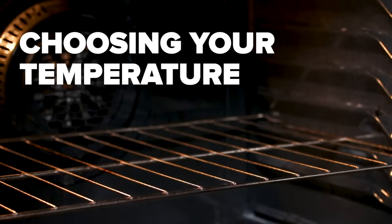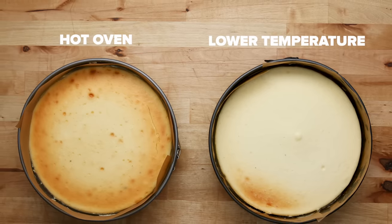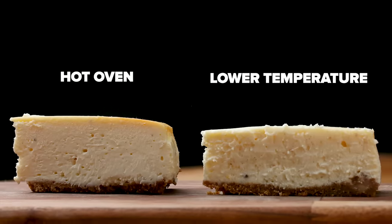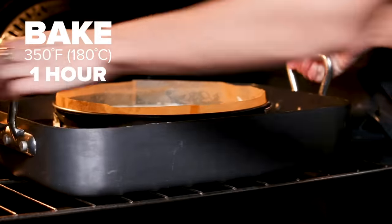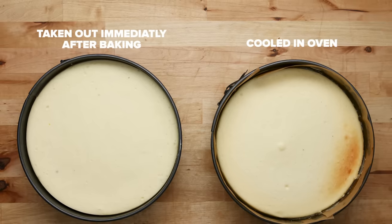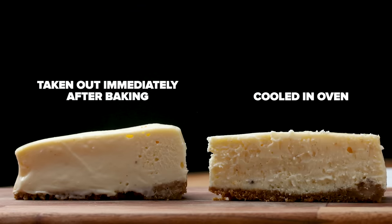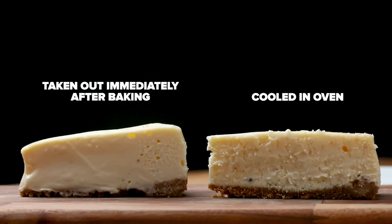There are several methods where you can start your cheesecake in a hot oven and then lower the temperature. While you do get some lift, you also run the risk of burning or cracking your cheesecake. For our recipe, we're going to do a steady, moderate heat all the way through. Then turn the heat off and leave the cheesecake in the oven for another hour to finish baking. Allowing the cake to sit in the oven lets it fully set in the middle and get a little bit of color. You can see that a cake taken out after an hour isn't fully cooked and looks like a gloopy mess.